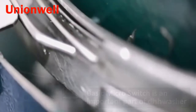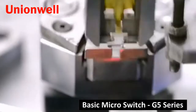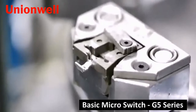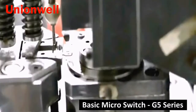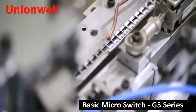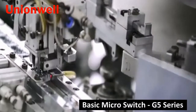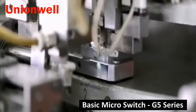The G5 series switches have compact structure, beautiful appearance, small contact gap, snap action, high sensitivity and small movement stroke. In addition, it has long life, high reliability, complete terminal types, wide operating range, multiple temperature levels, and is equipped with various types of levers.